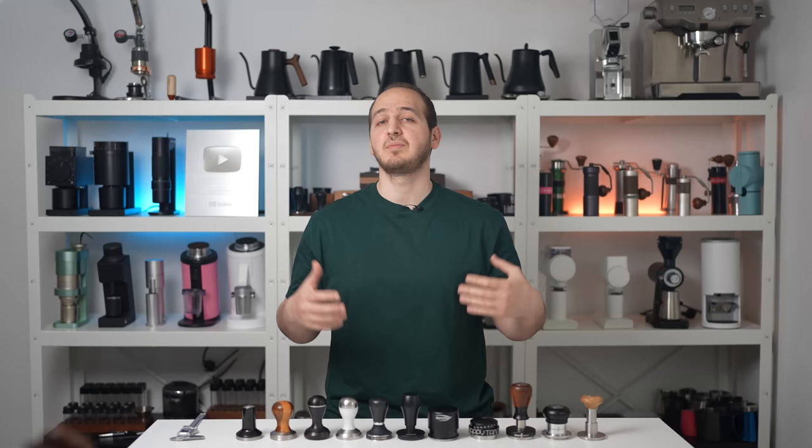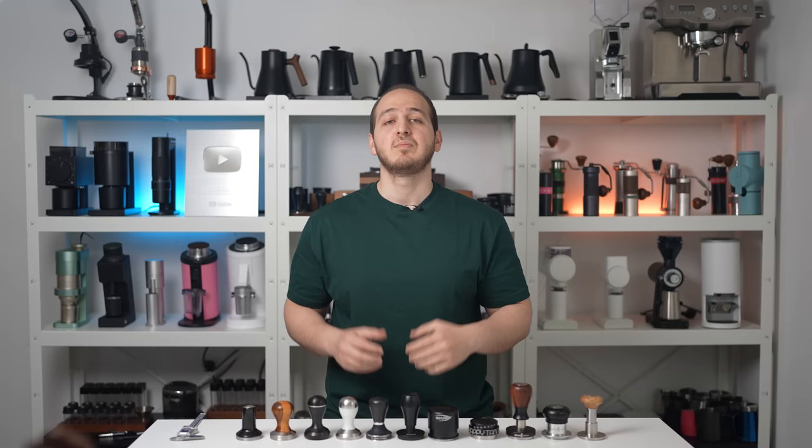Hi there, I hope you are doing well. Today we'll be comparing the best available tampers for espresso on the market, ranging from 10 US dollars and up to 200 US dollars.